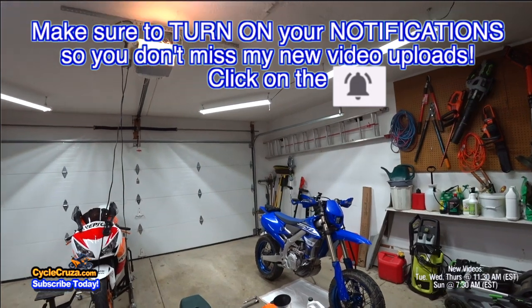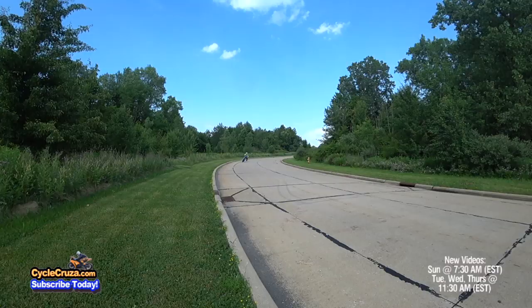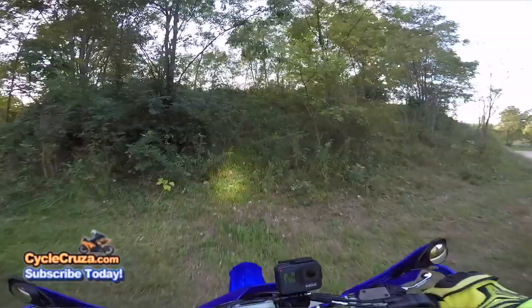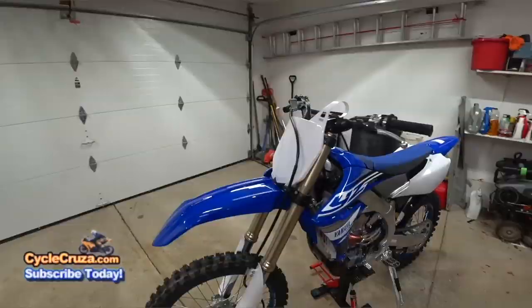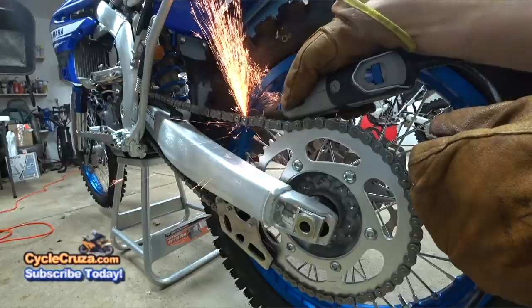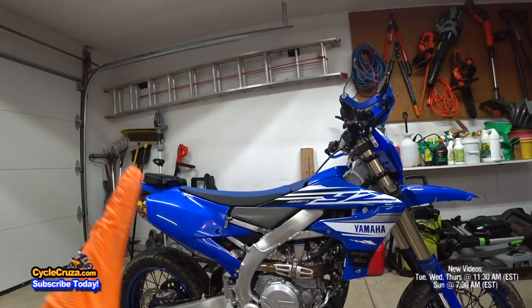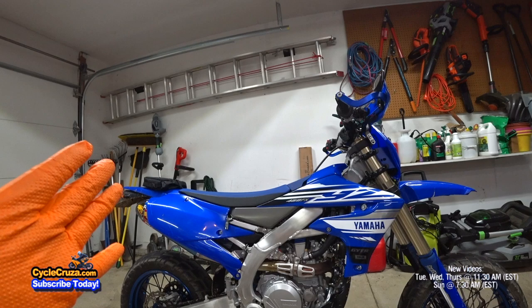I'm going to show you how to do a quick and easy oil change on this 2019 Yamaha YZ450FX that I converted to a street legal supermoto slash dual sport. I'll include that video link in the description and comment section. This is pretty much a street legal dirt bike, and dirt bikes require more maintenance. Maintenance is rated in hours.